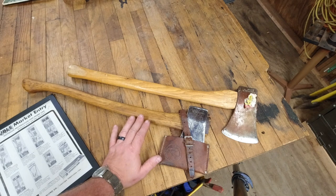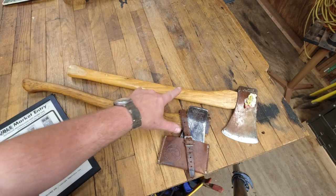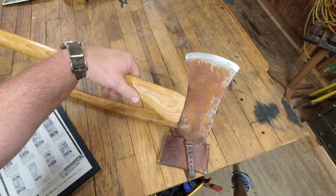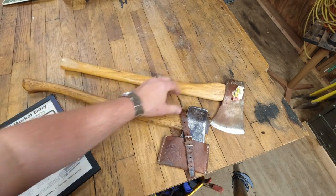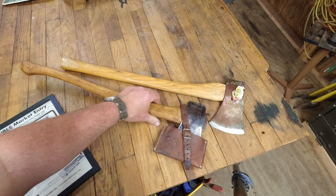I have seen Canadian pattern axes in a couple of different variations — one having a straight handle and one having a curved handle. This is an original handle on this axe. You can see the orange tabletop; this thing's in pretty decent condition, still having some of the finish remaining on it.